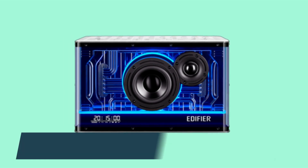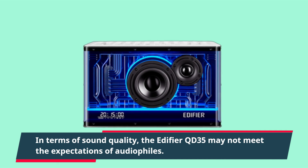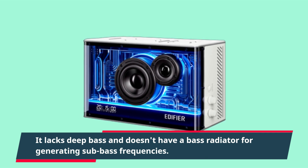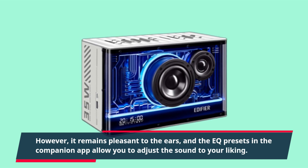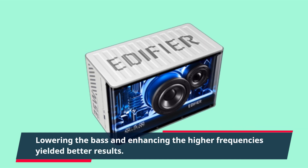In terms of sound quality, the Edifier QD35 may not meet the expectations of audiophiles. It lacks deep bass and doesn't have a bass radiator for generating sub-bass frequencies. However, it remains pleasant to the ears, and the EQ presets in the companion app allow you to adjust the sound to your liking. Lowering the bass and enhancing the higher frequencies yielded better results.